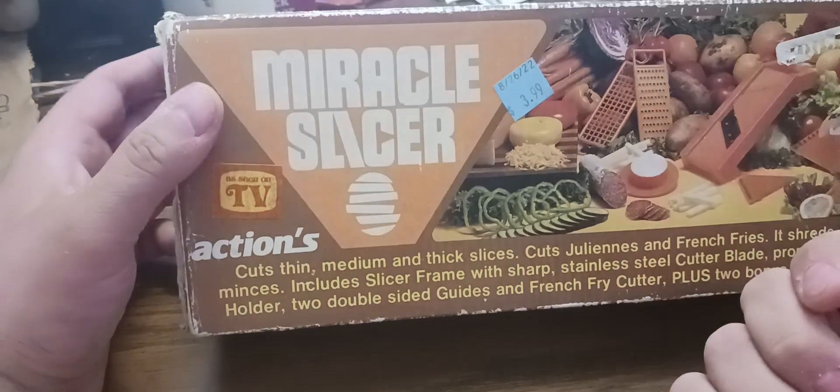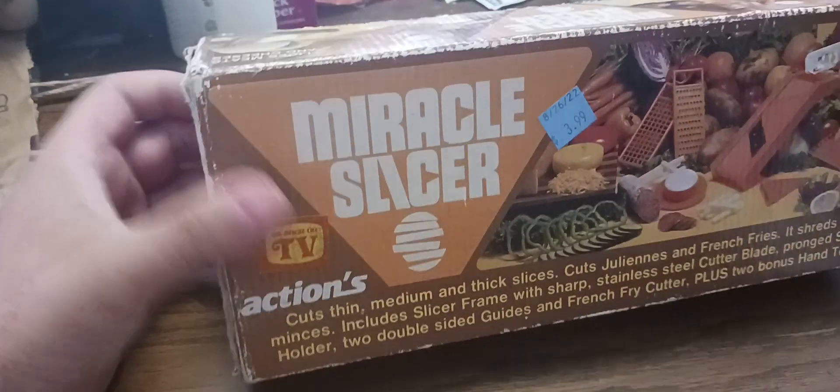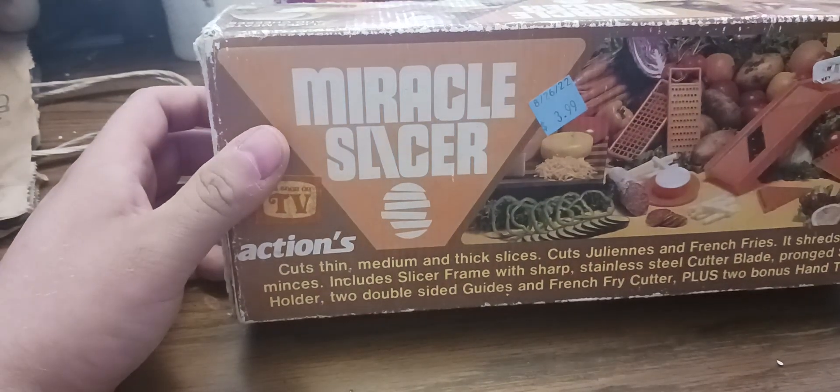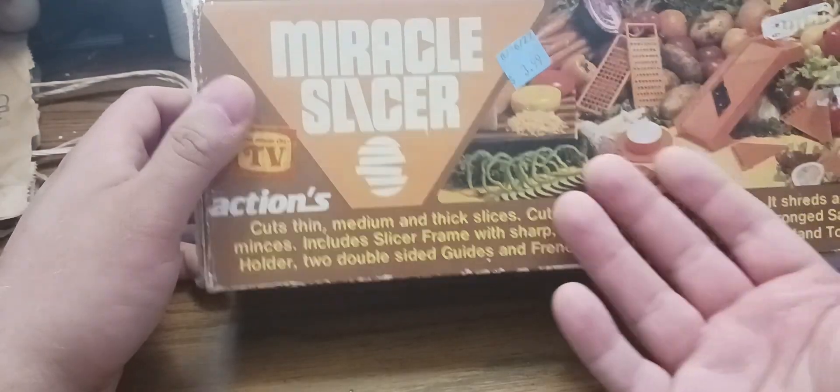I'm going to open up and unbox it. I hope all the parts are there. When I bought it in the store, it opened up a little bit, so I taped it. I think it looked like it had all the parts, so I'm hoping so — especially something like this, old technology.